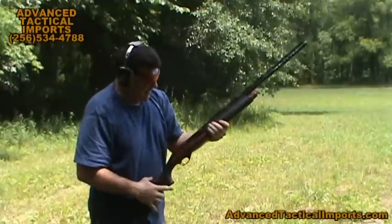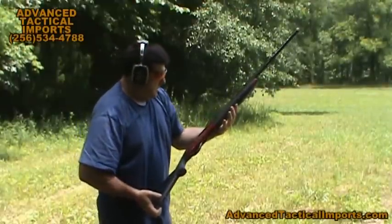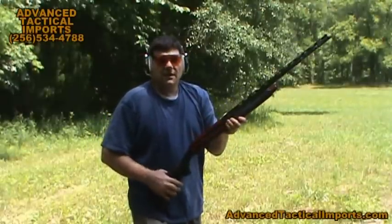This is the Lion Trap, made by Daria International Arms, imported and distributed by Advanced Tactical Imports in Huntsville, Alabama. AdvancedTacticalImports.com.